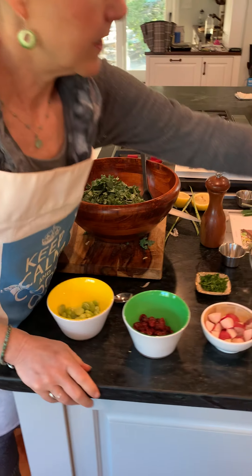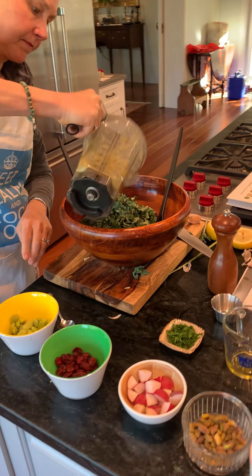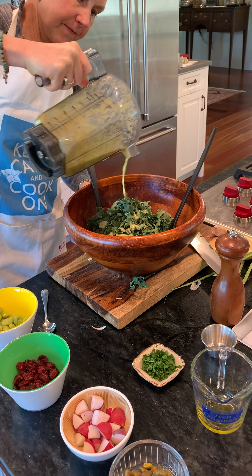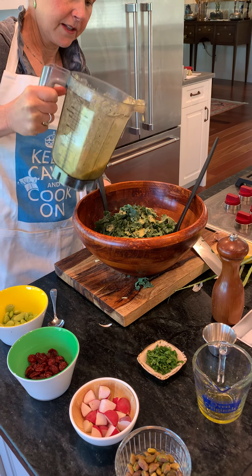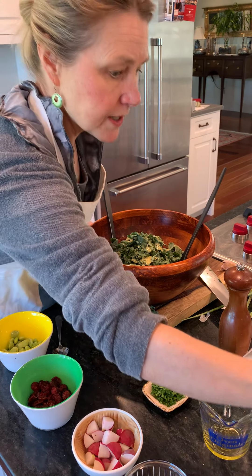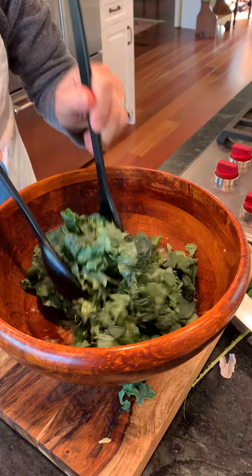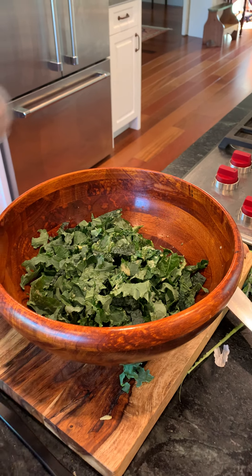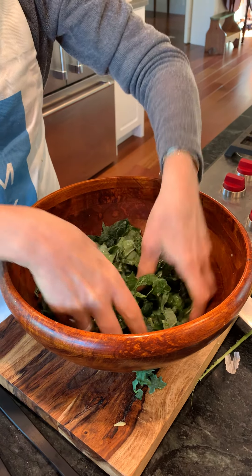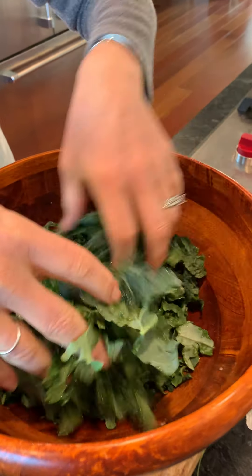I'm going to massage a little bit of this dressing in here. You don't need to overdress a salad — I think a lot of people way overdress their salad. You can massage this with your fingers; in fact, it's probably even better to do it with your fingers, because you really want to get this nice lemon juice to soften the kale.